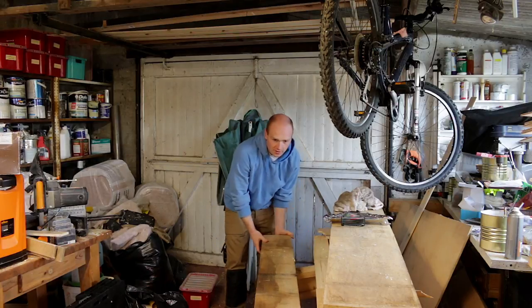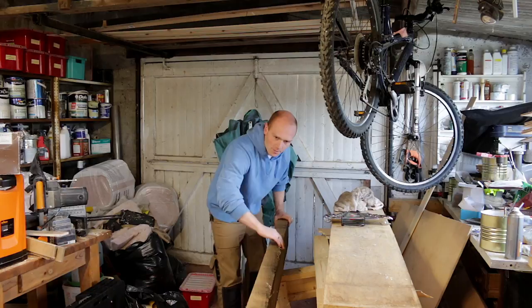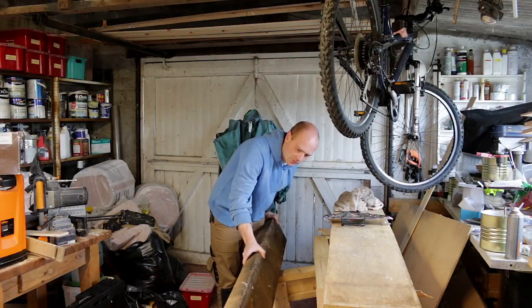So this is the beast that we're going for today. There's a bit of wane on the back there, and a knot there.